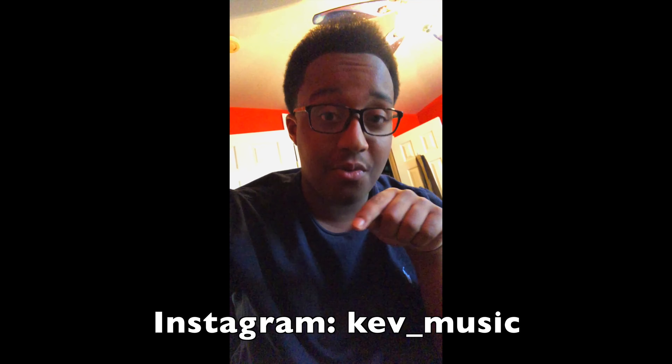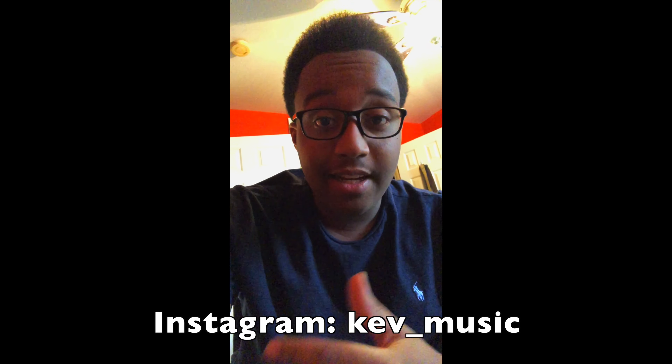Hey everyone, hope you're doing well. Unfortunately, Feels by Calvin Harris, the song that I was going to mention in this video — great track by the way — unfortunately got blocked by YouTube, so I wasn't able to upload it. I just had to trim that portion out, but I'm going to post that portion of the video on my Instagram at kev underscore music, so if you're interested, be sure to check it out.